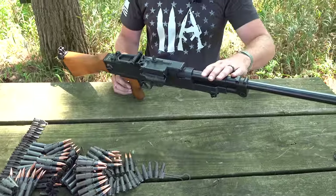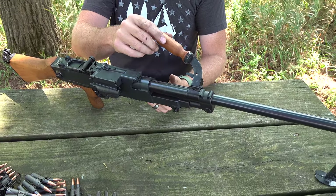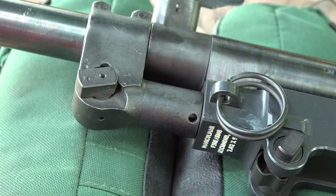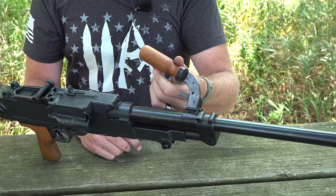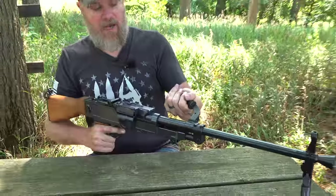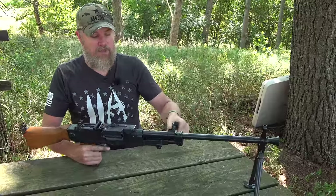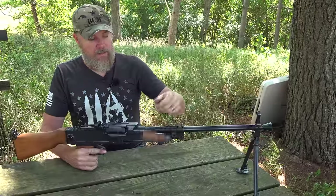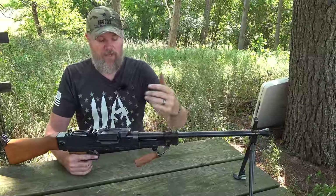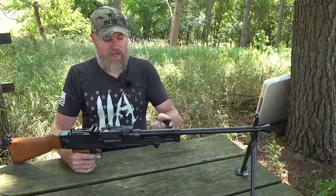Moving forward, we have the quick-change barrel — simply lift the top cover, rotate it, and pull the barrel off. There's a long-stroke gas piston and a two-position gas regulator. One unique feature is the handle, which performs many functions: it can be held out of the way, used to hold the gun when firing, rotated to act as a forward grip, or rotated to the other side as a carrying handle and hot barrel-change tool. It's a multi-function device with a pretty neat design.